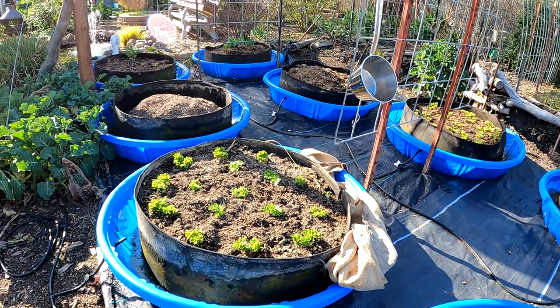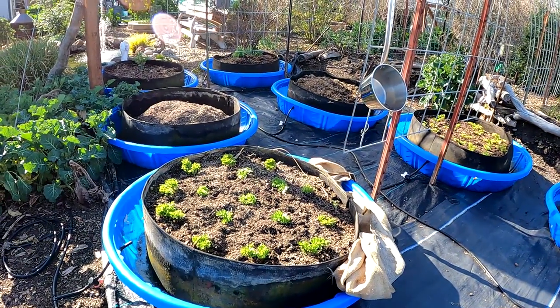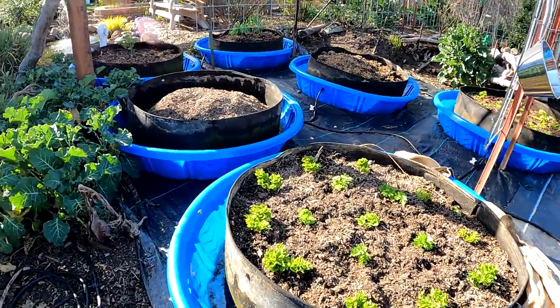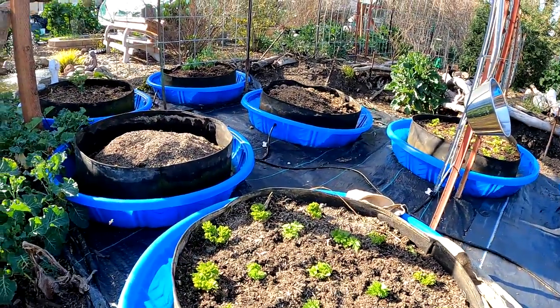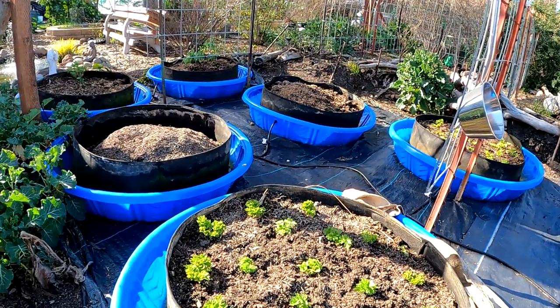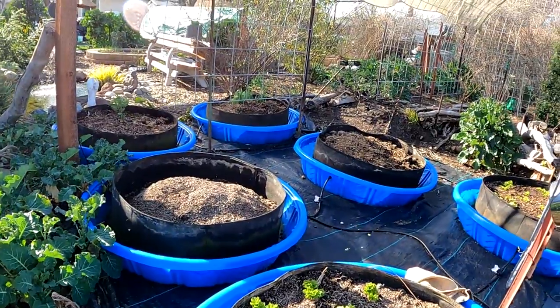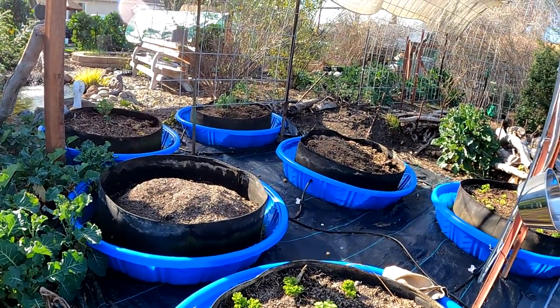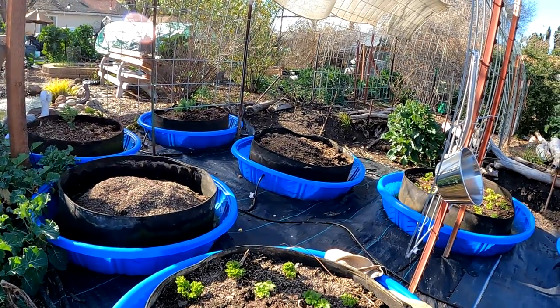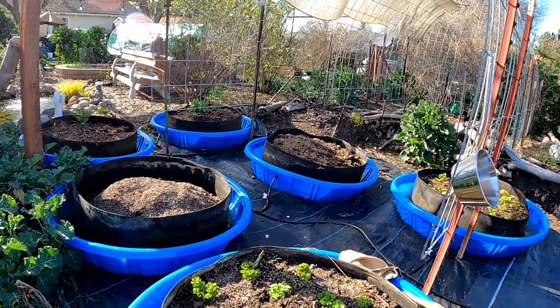What's happening everybody? Welcome back. Check out the bee activity over here near the pool garden. They are buzzing around anywhere they can find some moisture at this time. This is a good sign — this is what you want to see as we begin to approach springtime. The bees are out. They're my garden buddies.